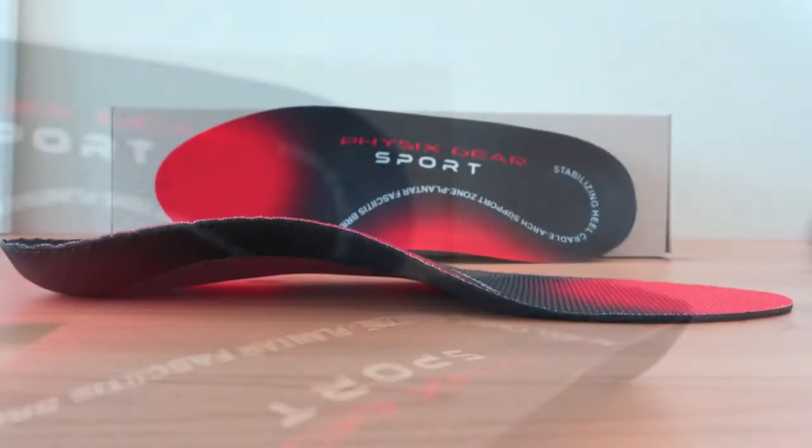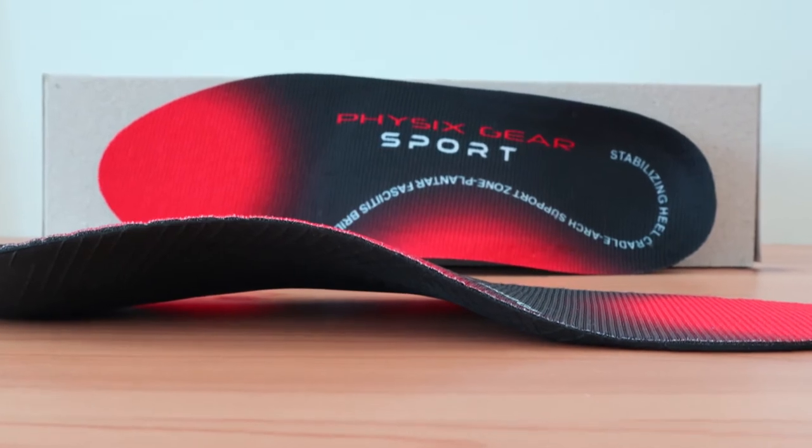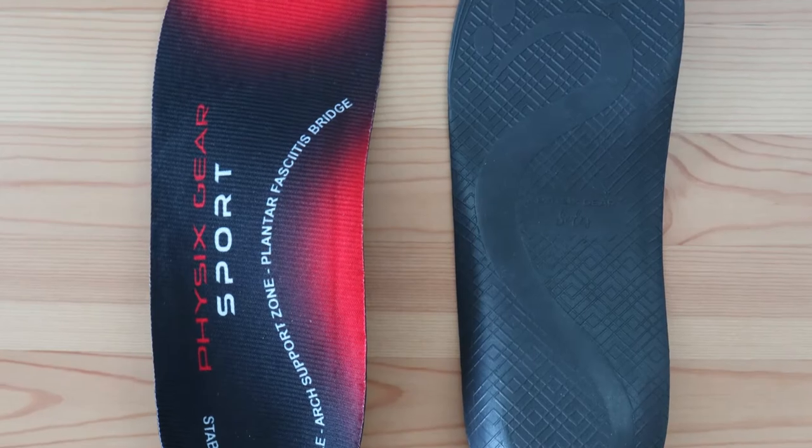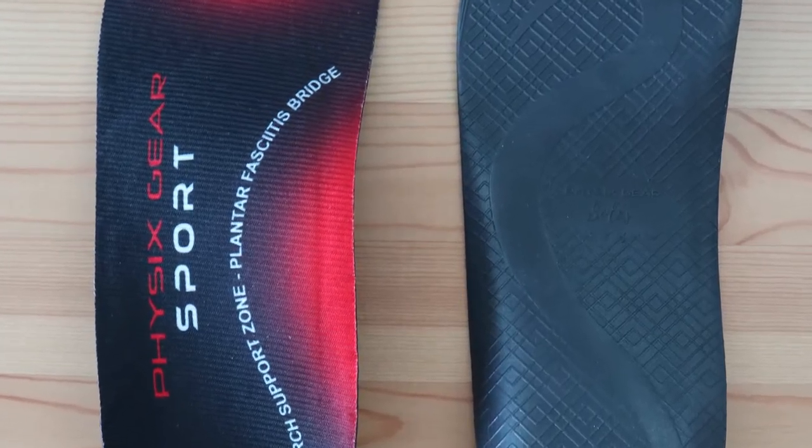This orthotic is made of a high-performance EVA and polyurethane material, which provides supreme durability, and the top layer is made with an antimicrobial fabric to keep them fresh after sustained use.